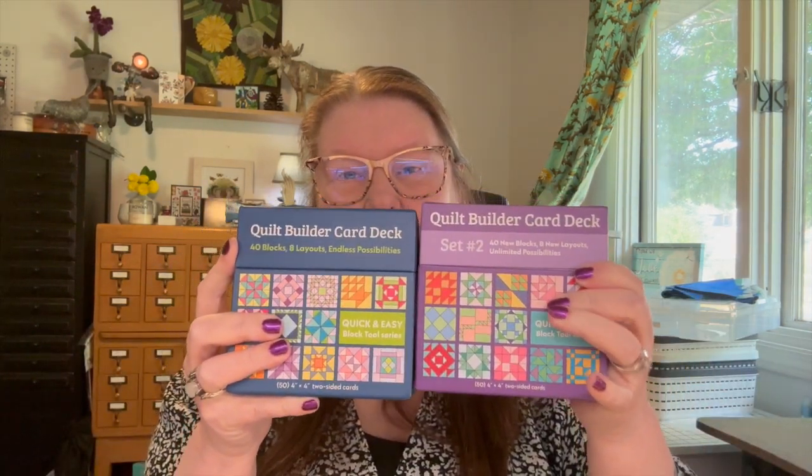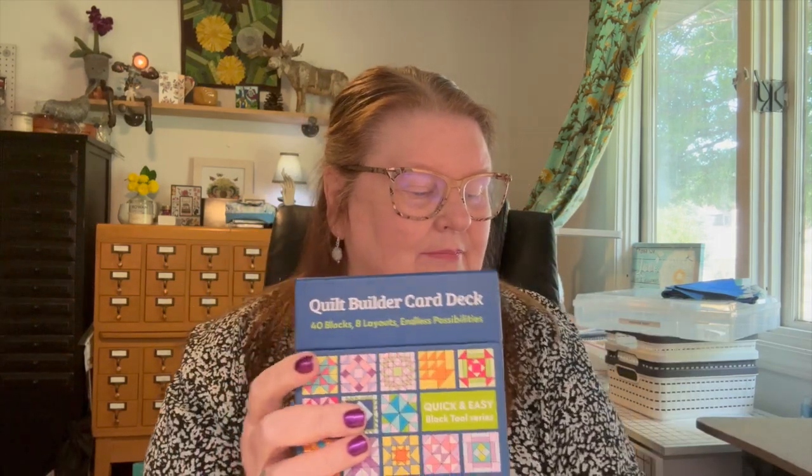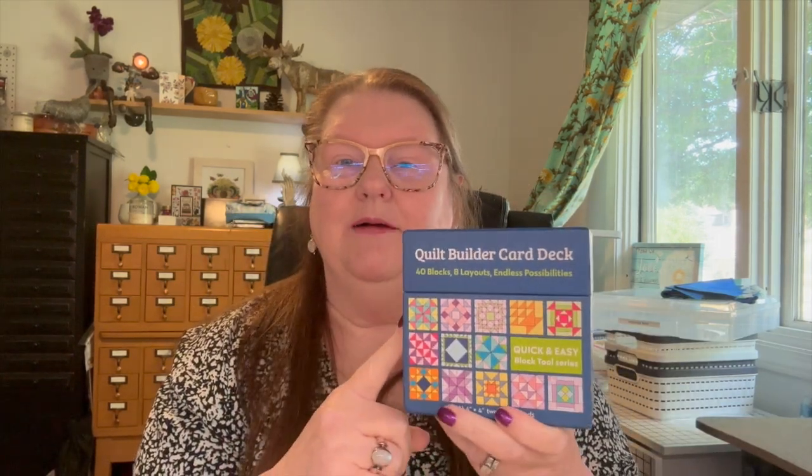There is a second deck as well — same basic thing, just more blocks. I feel like, being a newish quilter, I'm not terribly familiar with the more traditional blocks, and that's what these are. I'm going to see how it goes, and if I can make it work, I'm going to try to do one of these blocks a week and share my experience.